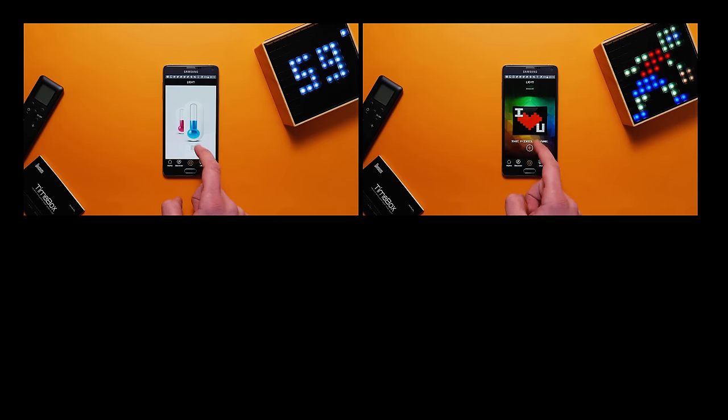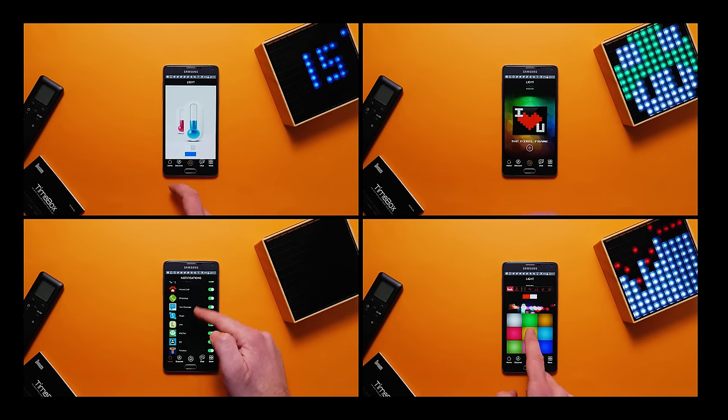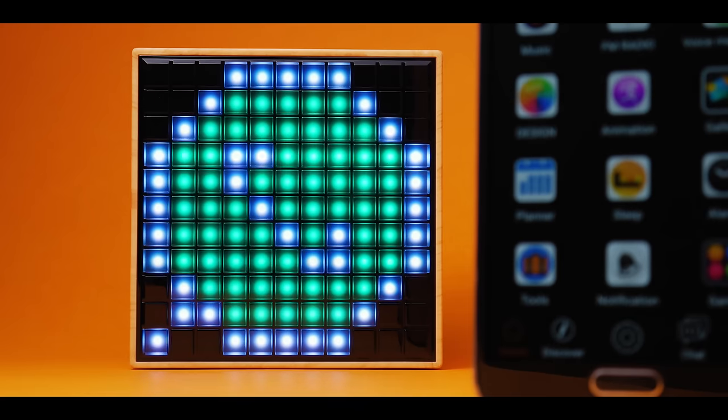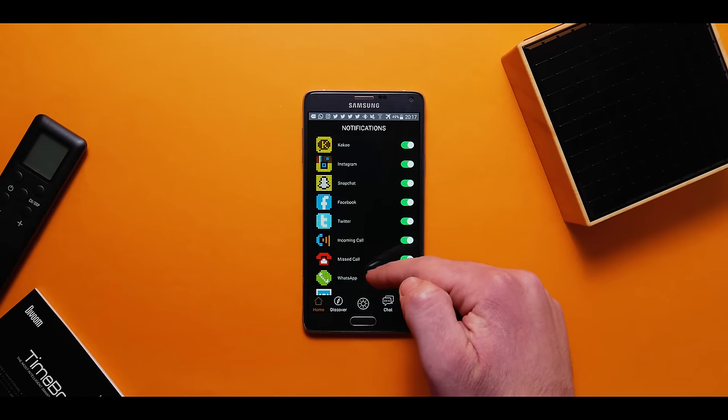You get temperature, customizable drawings and animations, notifications and even some simple games. As for notifications, the Timebox is compatible with a few built-in and third-party apps like Instagram, Facebook and Twitter, and you can selectively turn each one on or off.